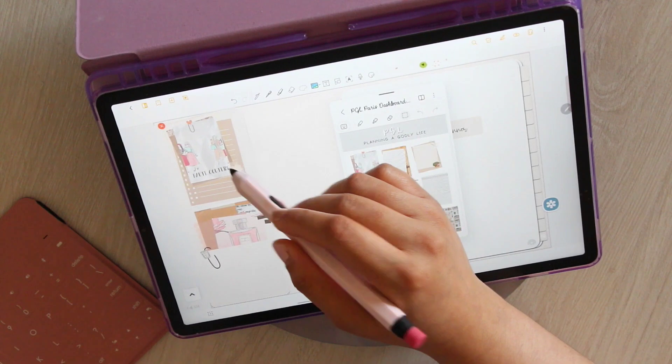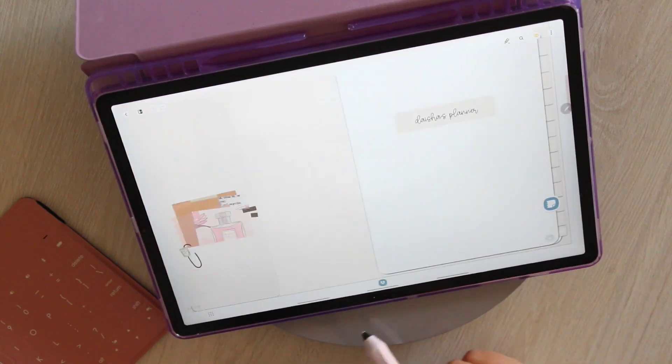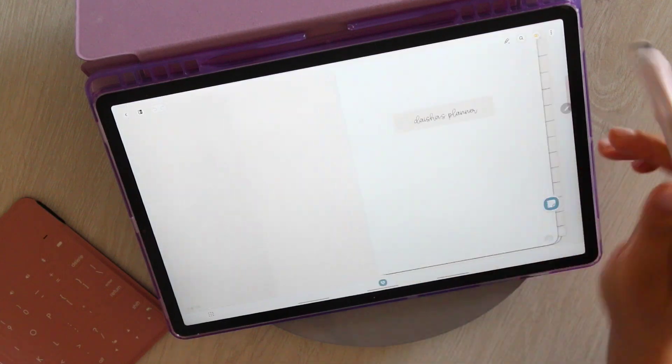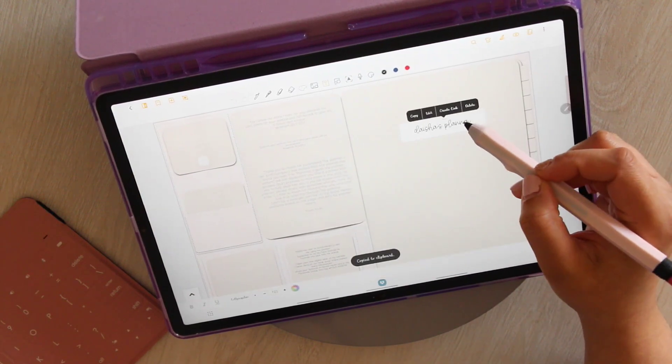I'm just putting some layering pieces over here. I recommend you do this when you buy a planner and just make it yours, because you're more likely to use it if it looks pretty. That's just kind of a given — the way the mind works, we like things that are aesthetically pleasing and we're more likely going to open and use something that looks good. So we've got our front cover decorated and we've typed our name on it. I'm going to copy my name from there and paste it here.